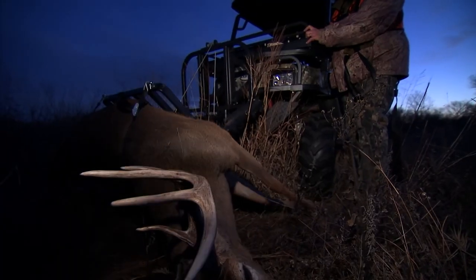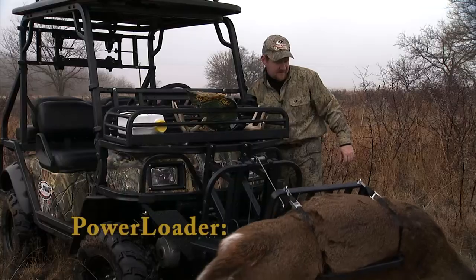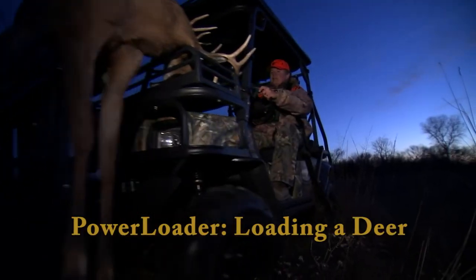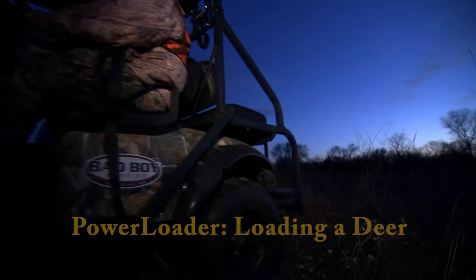For more information on how to use your power loader, check out our video titled 'Power Loader Loading a Deer.' Thanks for watching and make it a great day.